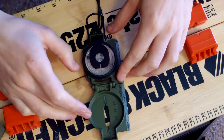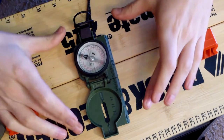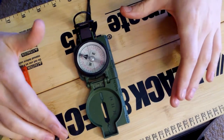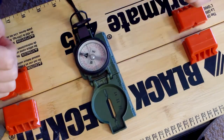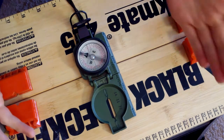Last positive: it can be used very well with a map. Not all compasses come with a scale on the side so you can start plotting your path, and that is a great plus. Now let's talk about the negatives.